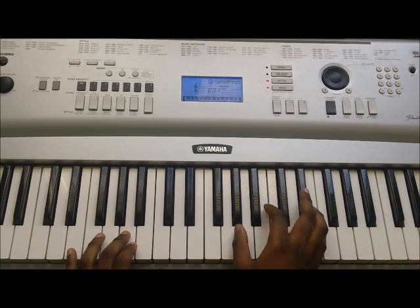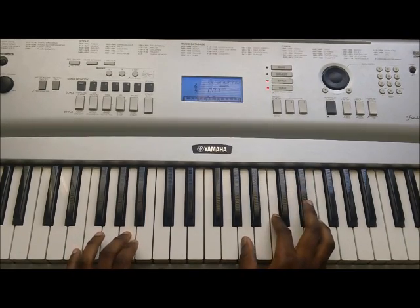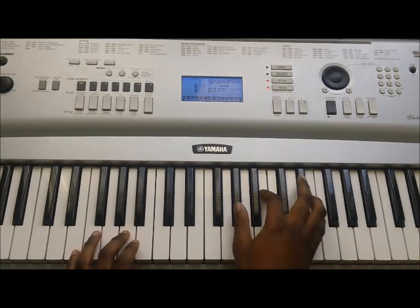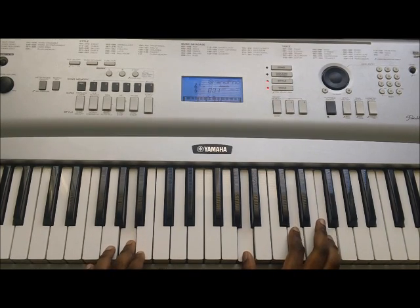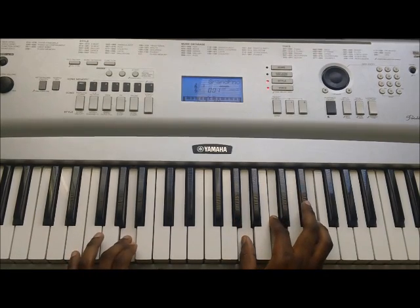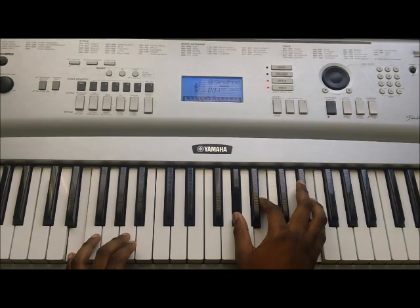So, a little bit of play at half speed. I'm playing up here on the right hand an inverted D minor: A, D, F. And then I'm going down to a C, or A minor. Then going down to A minor, to E major, back to A minor, to E major, and then back to the main groove.